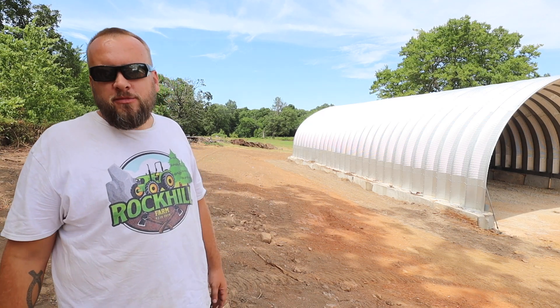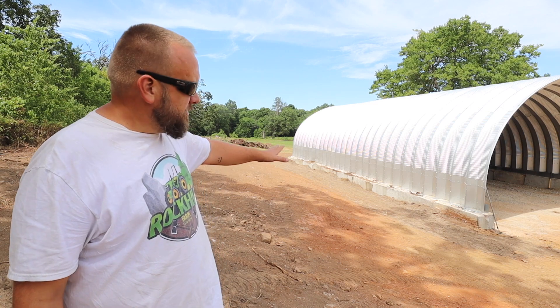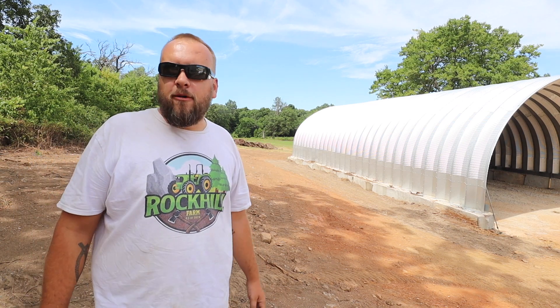Hey, it's Brock here from Rock Hill Farms. Today we're going to move a bunch of topsoil and try to finish getting this side of the Quonset hut all graded out. I think I'll just skip the long intro and tell the story as we go, so I'm going to jump in the machine and get started.